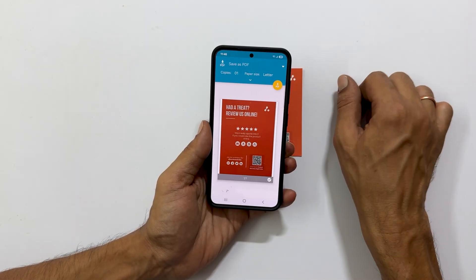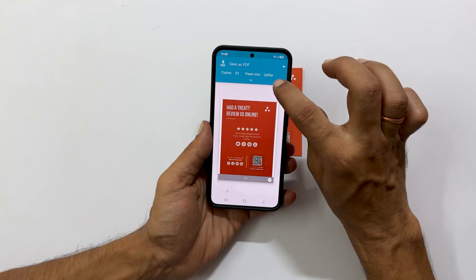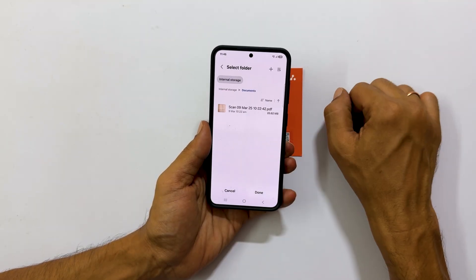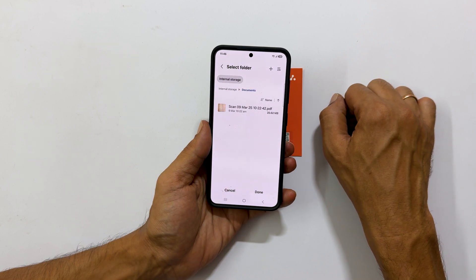Finally, tap the PDF icon to begin the download process. You will then be prompted to choose a location on your phone to save the PDF file. Select your desired folder.